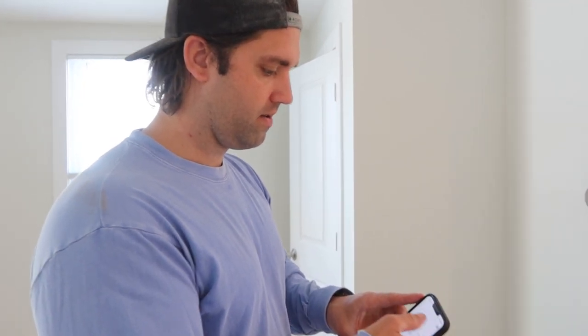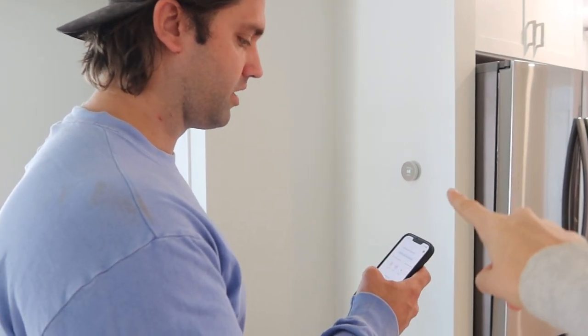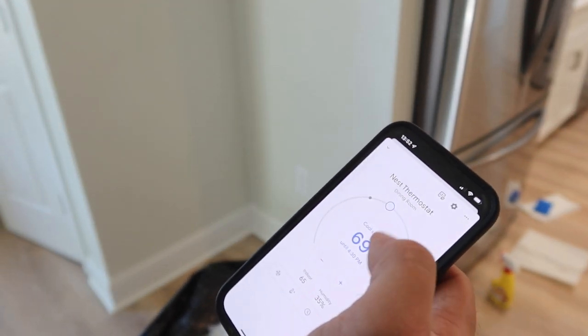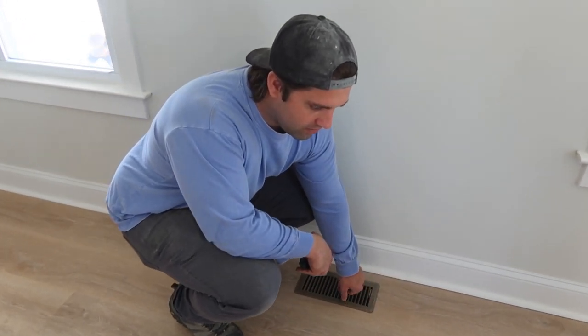Lauren already checked the heat. I want to check the air conditioning and make sure that it's working because we have a smart thermostat right there. Let's just turn it down. Okay, it just kicked on. Nice.